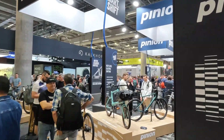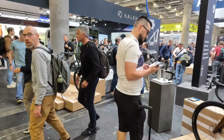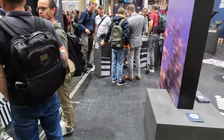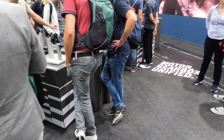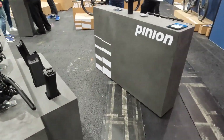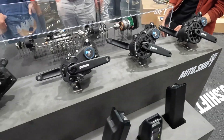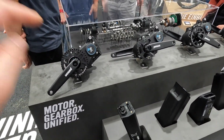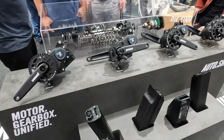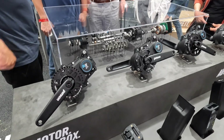This is the Pinion stand at Eurobike. They've got lots of nice bikes on here today, but the most important thing — the thing we're most looking forward to seeing — is the Pinion MGU. It comes in three different versions, and the reason we're interested in these is because these are the motors that are going to be fitted on the Delight 5 and the Homage 5 next year.